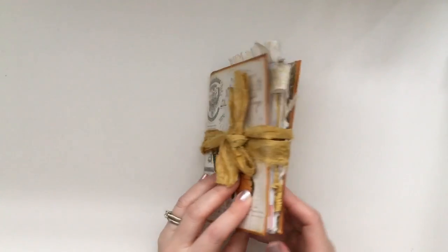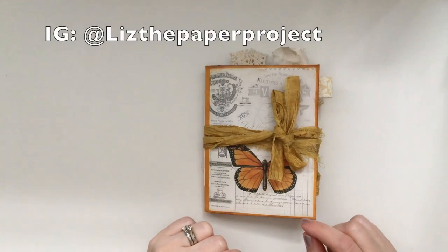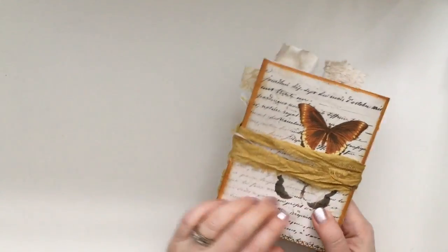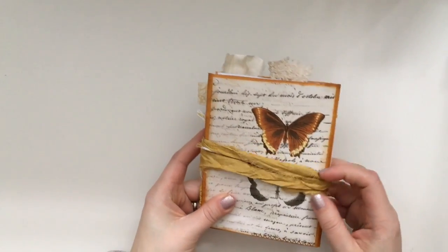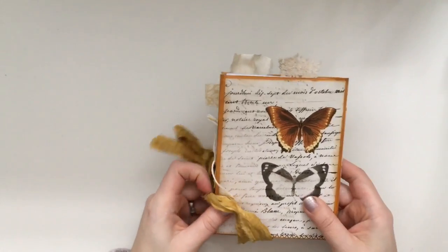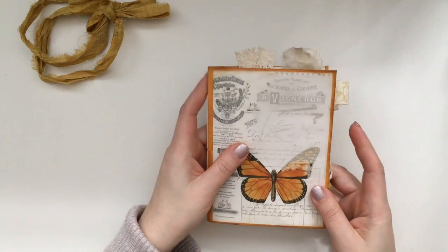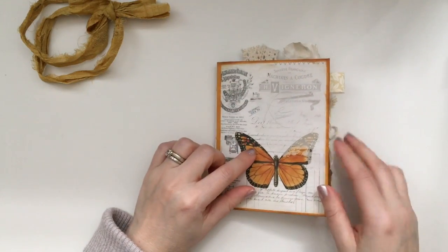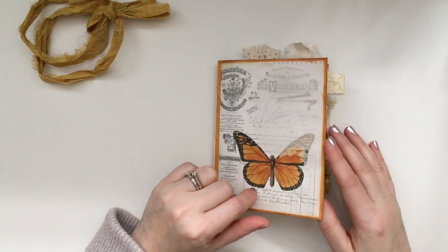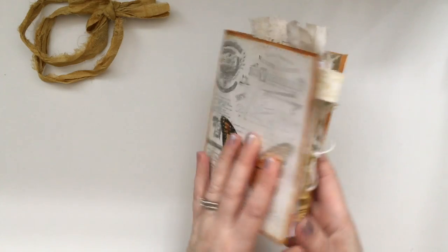For this soft cover journal I used one of the six by nine envelopes for the front and back covers. It is from Ephemera's Vintage Garden — I used the Wings for Jonathan kit. I absolutely adore that kit; portions of the sales are being donated to a great cause, so check it out. I will put all the links below. Look how gorgeous those butterflies are!